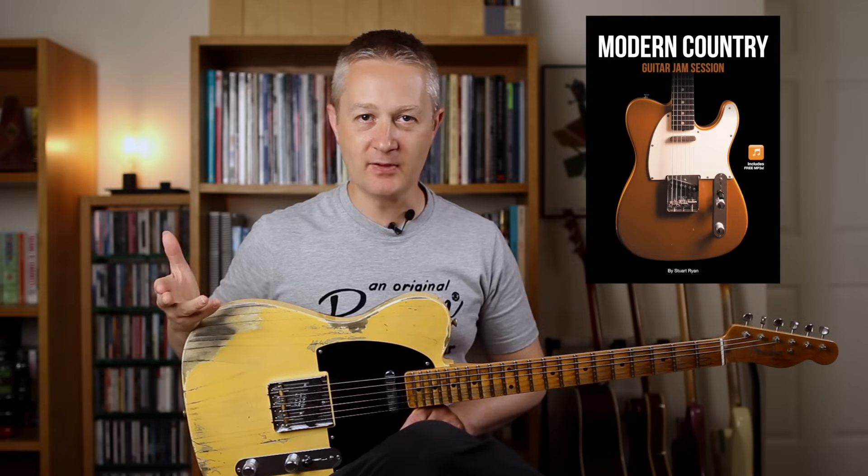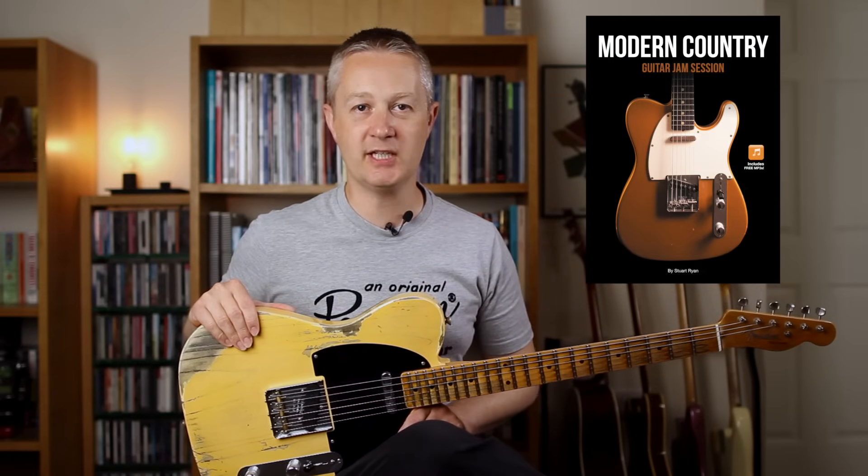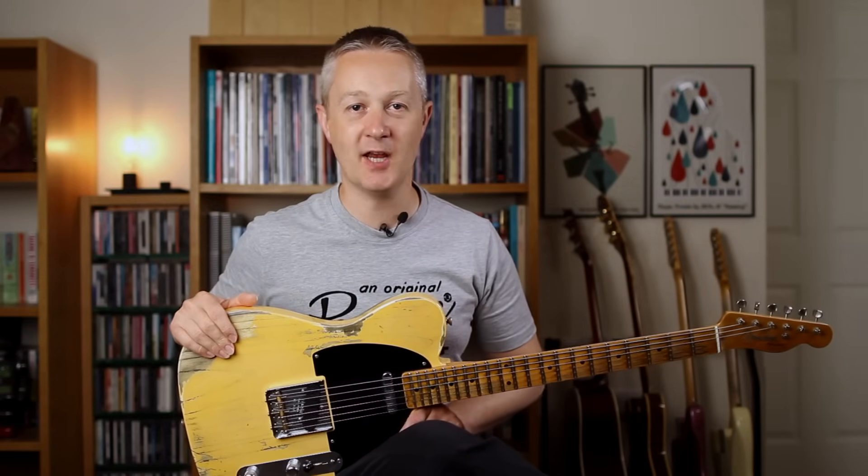Hey everybody, Stuart here, I hope you're well. Thanks for tuning in. I've just released a new book called Modern Country Guitar Jam Session. To get you ready for that, in this video I'm going to teach you seven essential country guitar techniques. Before we get started don't forget to hit subscribe and remember to leave me a comment so I know if these videos are working for you. Okay let's get going.